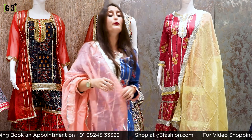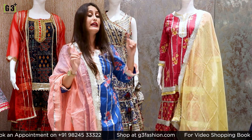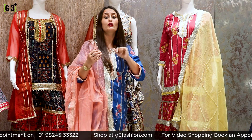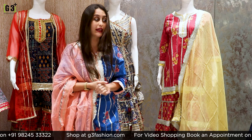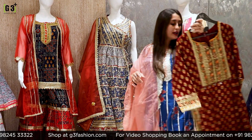You will get sizes from 38 to 44 in these sharara suits. If you need bigger sizes, those varieties are also available. Let's talk about the next sharara suit.